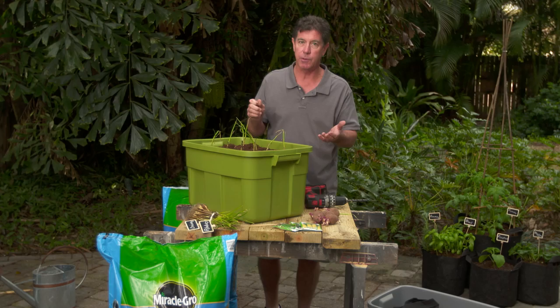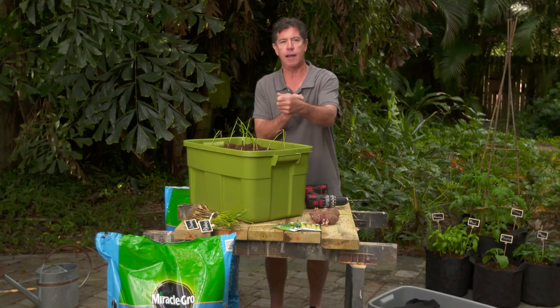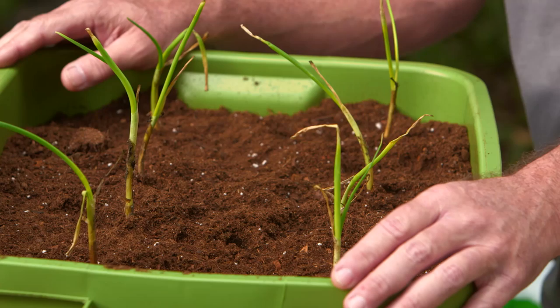The nice thing about this being portable — you can have it on your balcony and if the sun's coming in from one side and they all start growing up that way, you can spin this around. You can move it wherever you want. If it's getting too much sun, push it back into a corner. It's going to be a fun project.